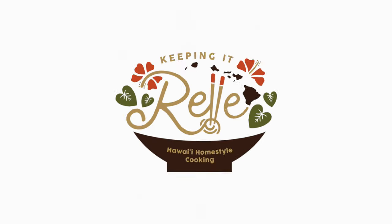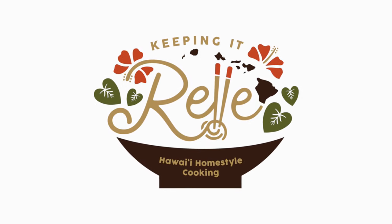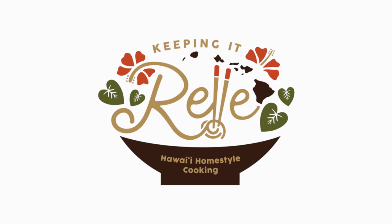If you liked this recipe and want to see more mochi recipes, check out this video here. Until next time, thank you for watching!